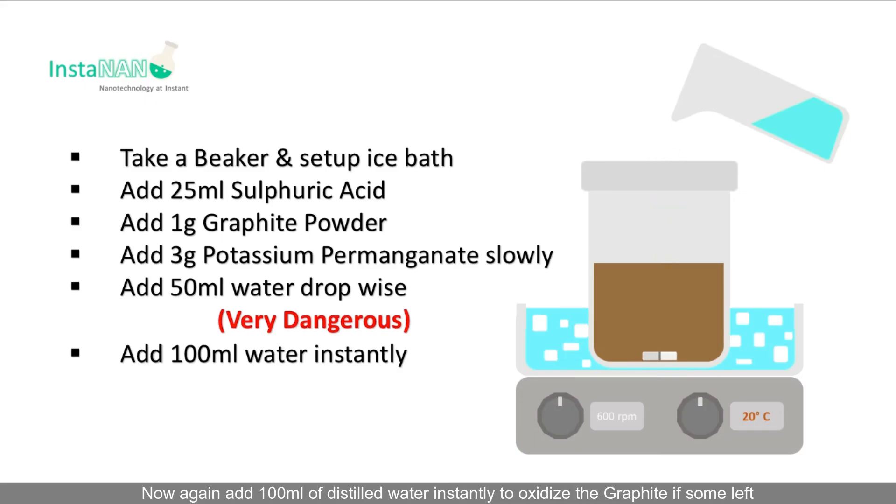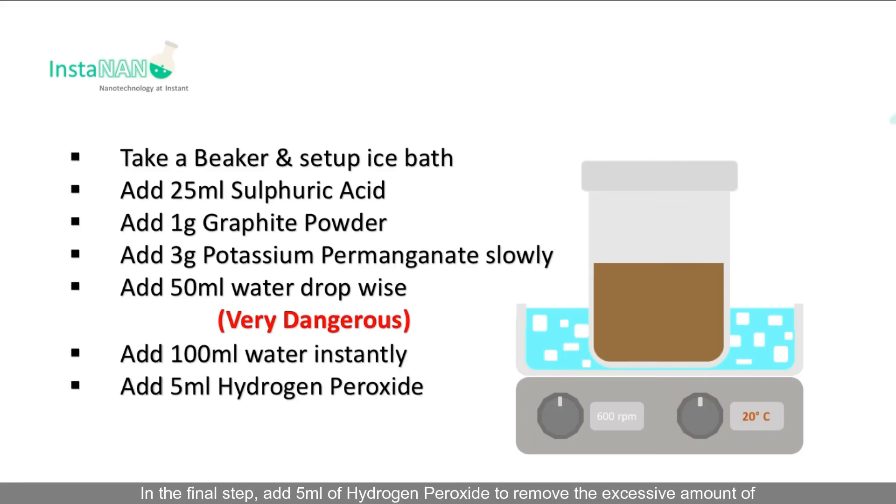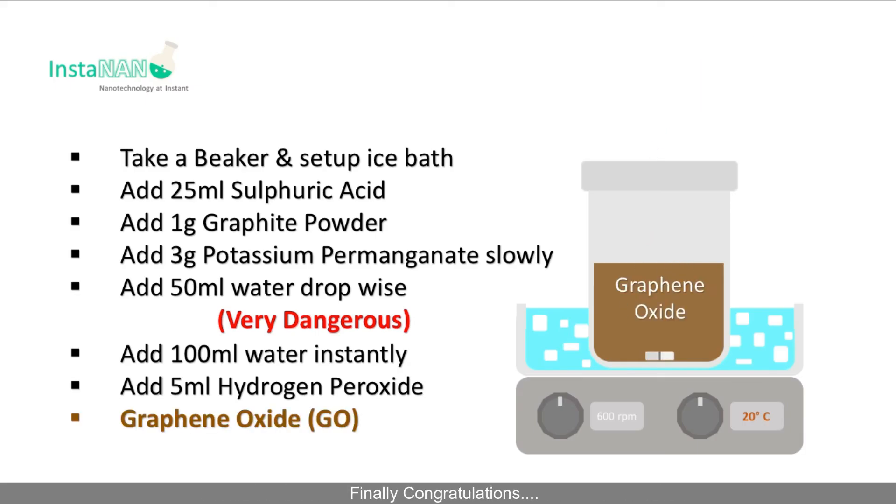Now add 100 ml of distilled water instantly to oxidize any remaining graphite. In the final step, add 5 ml of hydrogen peroxide to remove the excess potassium permanganate — in simple words, to stop the reaction. Congratulations, you have successfully synthesized graphene oxide via Hummer's method!